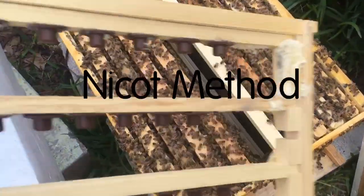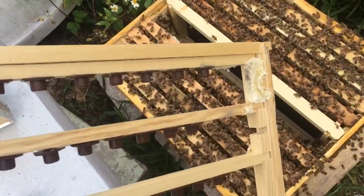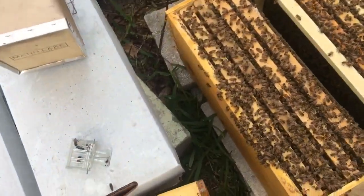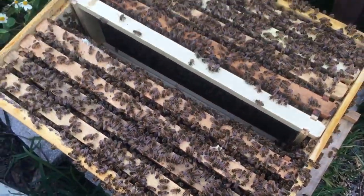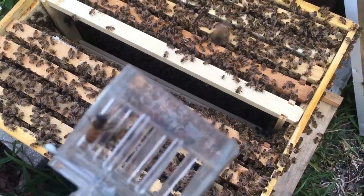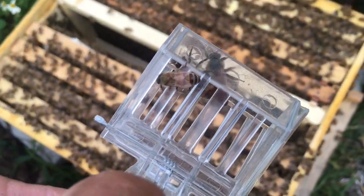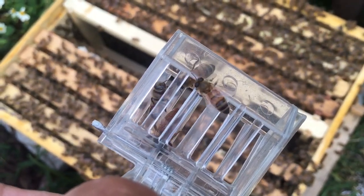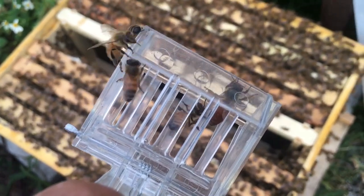Today is May 12, 2017. I've preconditioned this frame — this is going to be the frame that I touch the queen cells to and stick into the finisher hive. This is the queen I will be grafting from. She's a local, incredibly hygienic strain of bee.